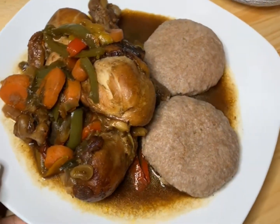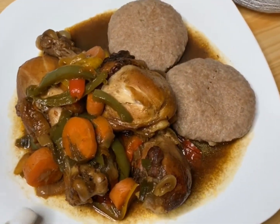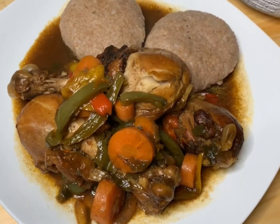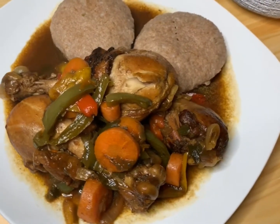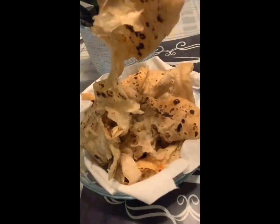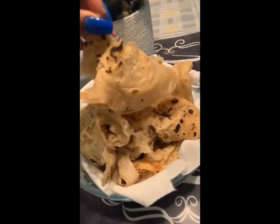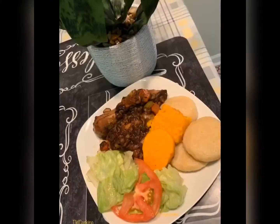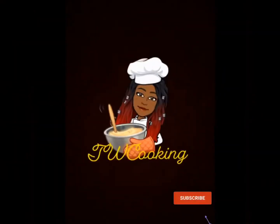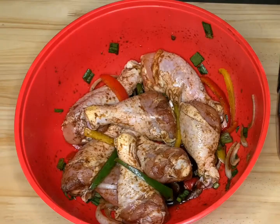Hello everyone, welcome back to my channel! In today's video I'll be showing you how I make my brown stew chicken, so stay tuned after the intro and see how it's done.